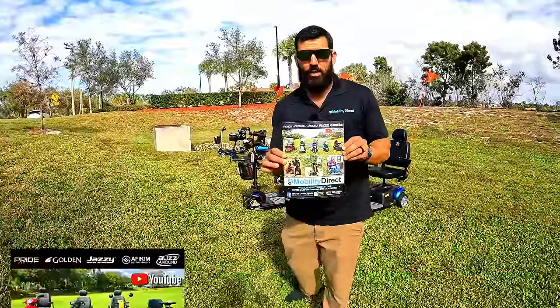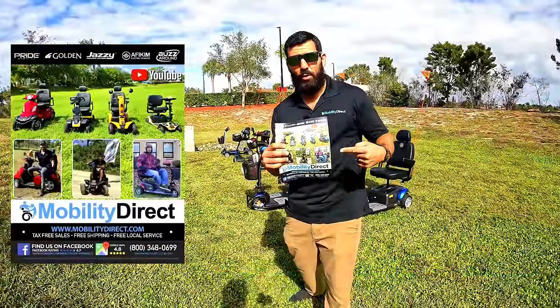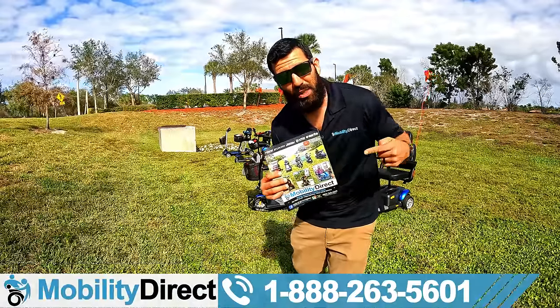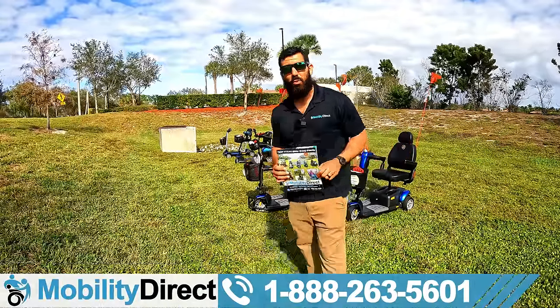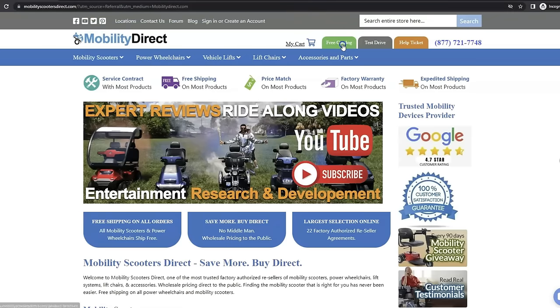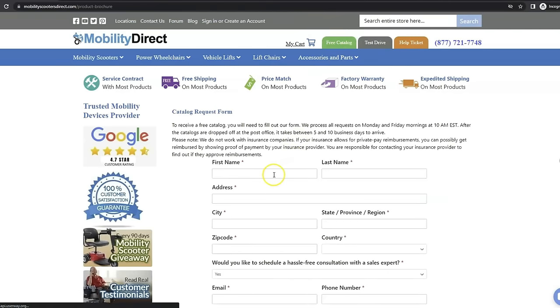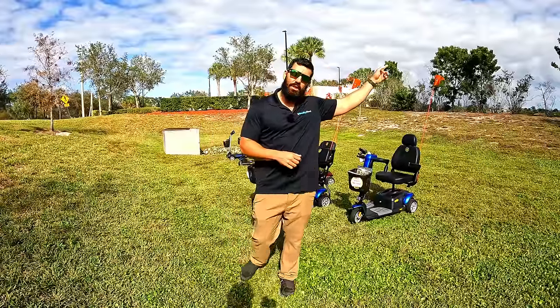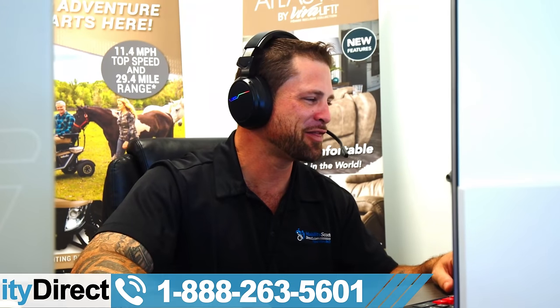Before we get started, I do want to tell you about our free catalog. If you want a copy, it's free. It has super secret discount codes in it and our latest and greatest products. Just go to our website, mobilitydirect.com, and click on the green button at the top of every page that says 'free catalog.' Fill out the simple short form and you'll get one in the mail within one to two weeks. You can also call our non-commissioned sales experts — they'd love to hear from you.